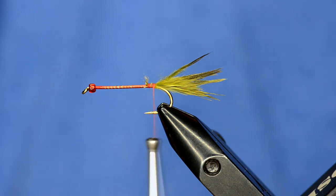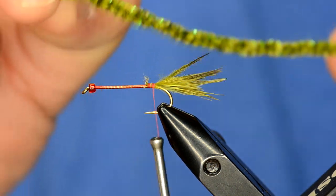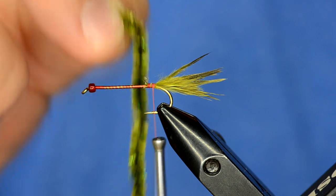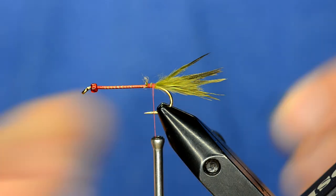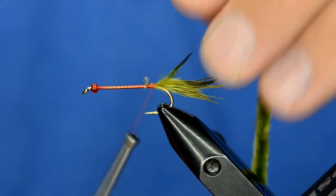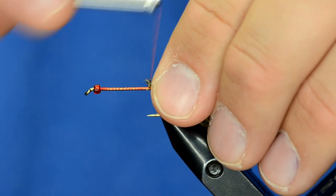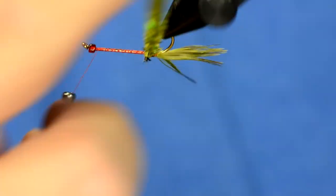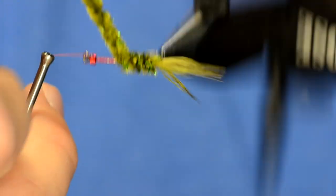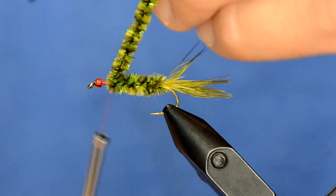The original pattern calls for normal olive chenille, but I found that if you kick it up a notch and use some speckled chenille — we have this new speckled lime olive chenille in our store that really matches up well with this pattern. I've peeled some of the chenille off, tied it in, and I'm going to wrap it forward, leaving a little bit of space behind the eye so I can tie that soft hackle in.